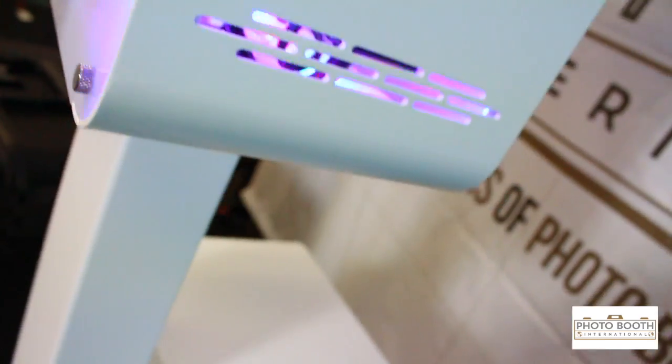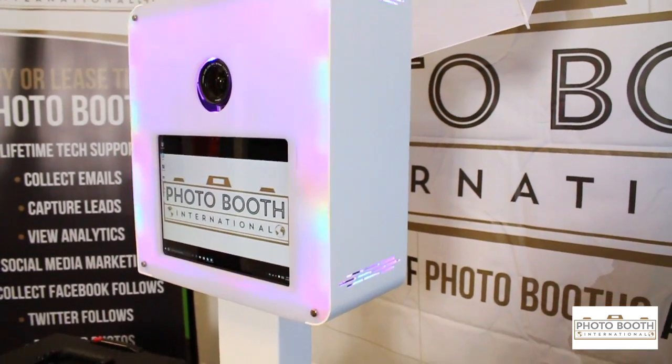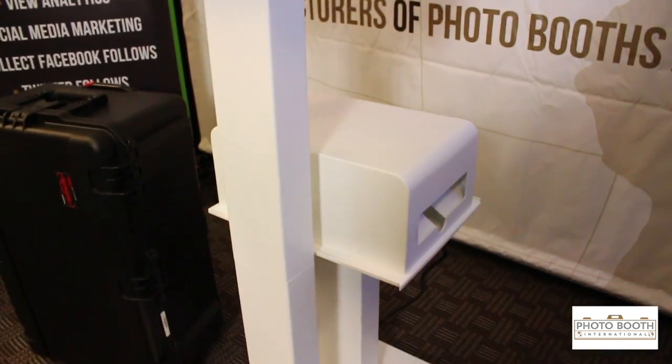It's a really cool booth that we have coming out. If you have more questions, feel free to call us at 855-474-6868. We're looking forward to working with you.